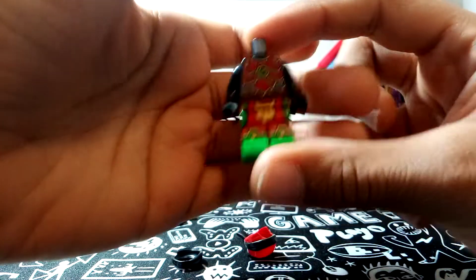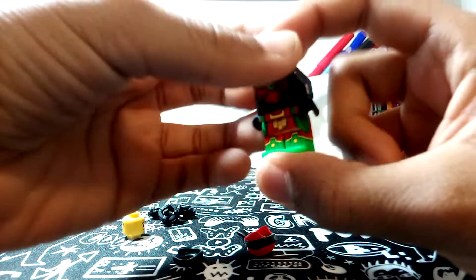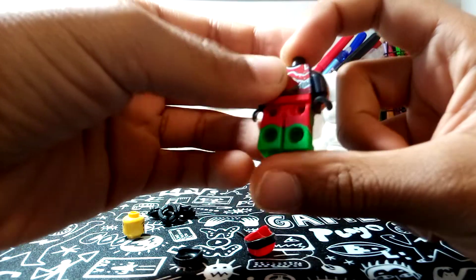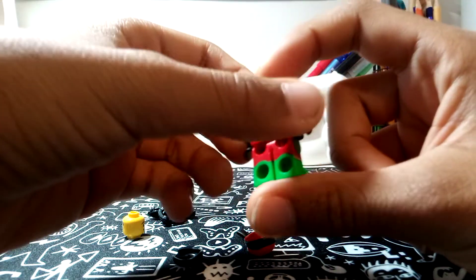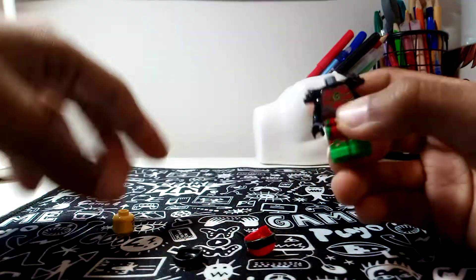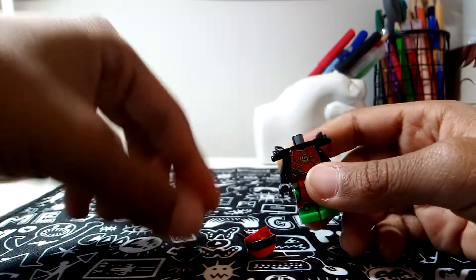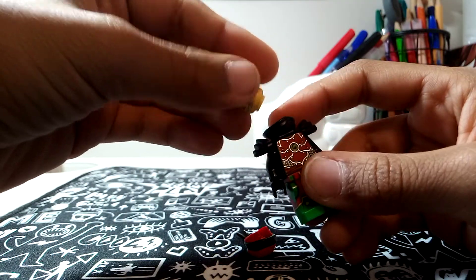The legs are colorful — red, green, and yellow. I like the green on the suit, I think it's very cool. And for the face, regular movie Kai face. Nothing changed about it.